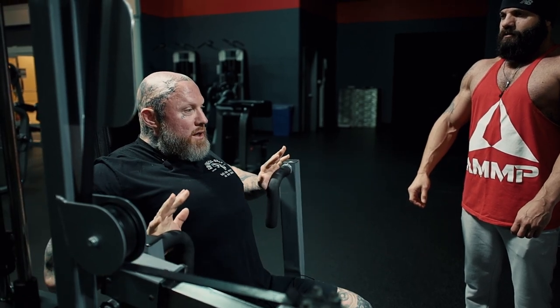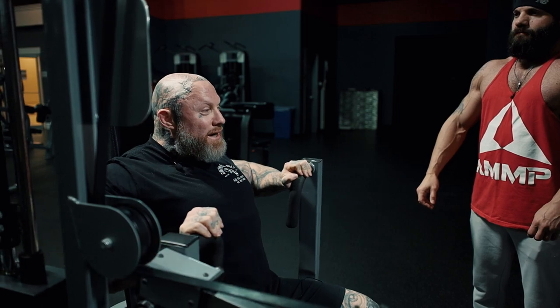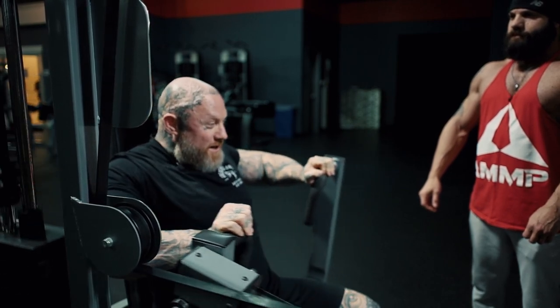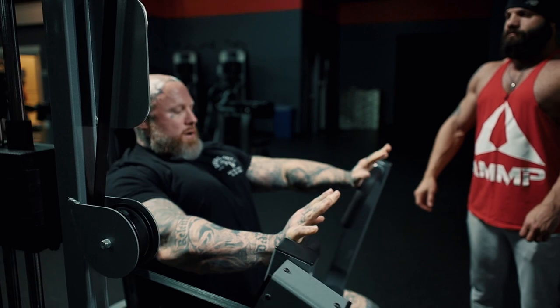Every time I come in I expand my ribcage and push my shoulders back. So every time I pull in on a press it's like I'm pulling a pull — like I'm doing a back pull. I'm trying to pull those shoulders back and rock out. I'm not trying to stay in one spot and punch and get depth. I want the shoulders to roll and shove out.